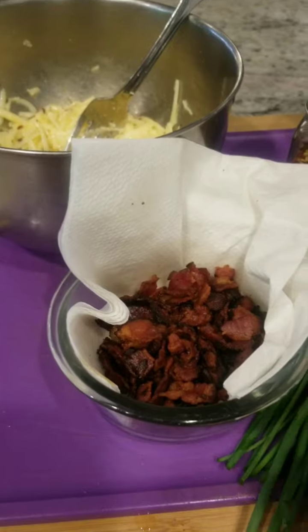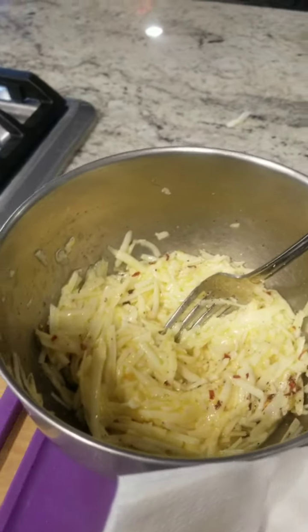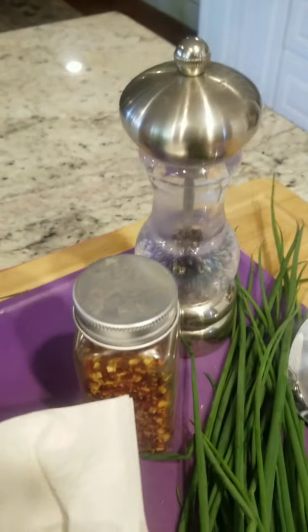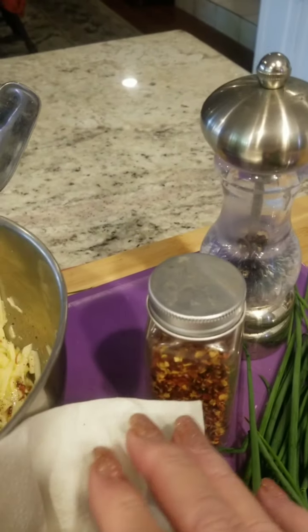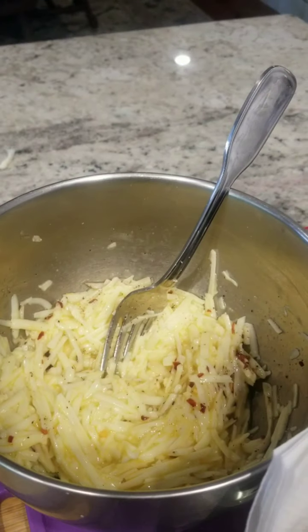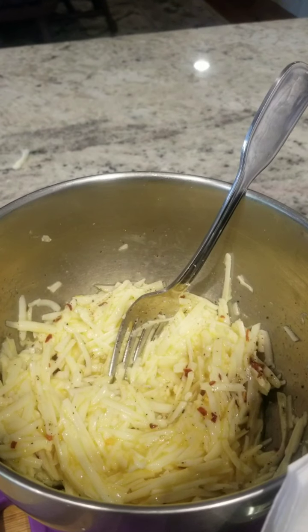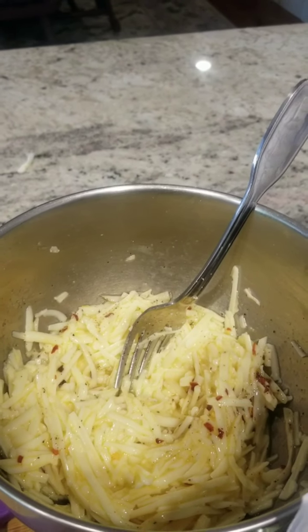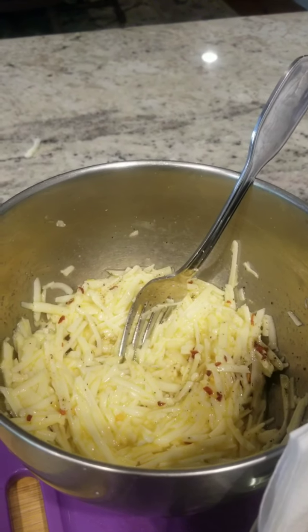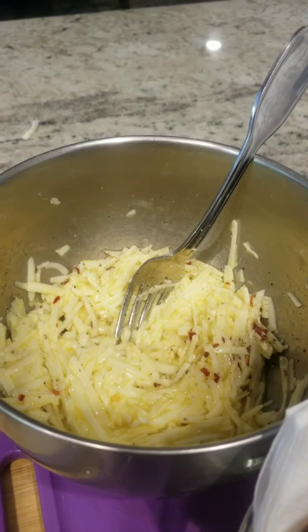I just fried up some bacon. I've got two cups of mozzarella cheese with some pepper and a little bit of red pepper flakes — I love red pepper flakes. So I've got two cups of mozzarella and two eggs, and I mix those together. Sometimes I'd add a cup of mozzarella and a cup of cheddar, but I don't have cheddar right now, so I'm doing two cups of mozzarella only. I don't add salt because the mozzarella is already very salty.